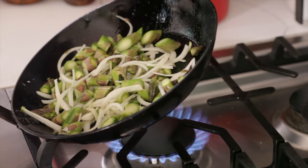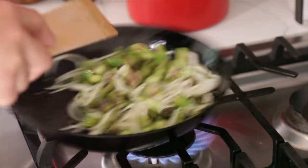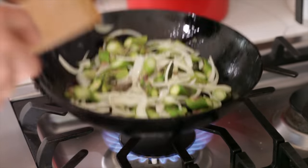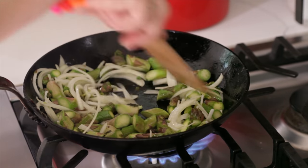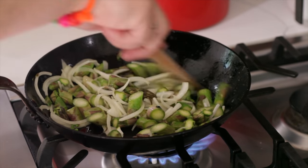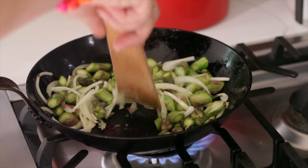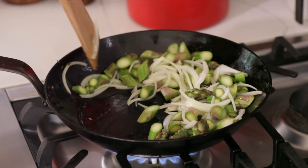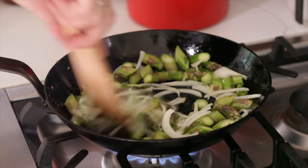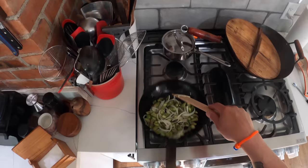This is a De Buyer — yeah, De Buyer mineral B carbon steel pan. There's all sorts of companies making carbon steel pans now. Like cast iron, it gets seasoned and forms a really slick surface. It's not ever gonna be as nonstick as Teflon, because Teflon and other nonstick coatings are chemically engineered to be that way, but it will become very nonstick especially if you use it properly.